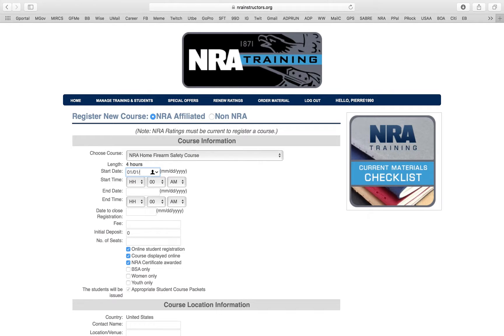I want to create my class on 01/01/2018. Once I put the date, I copy it and paste it into the registration end date as well. Personally, I don't care — you can register day-of, you can call me at 5 in the morning. But if you want a specific cutoff date after which students can't register, you can set that. For me, I put the date of the class as the registration deadline.